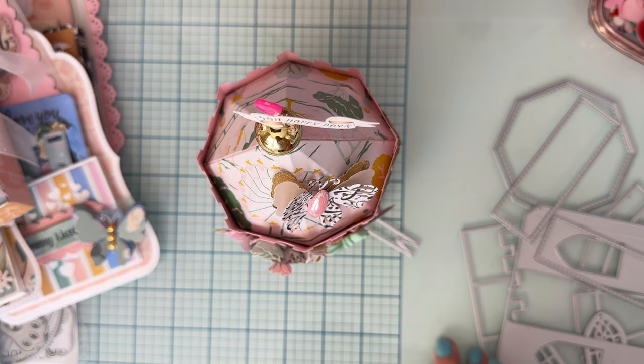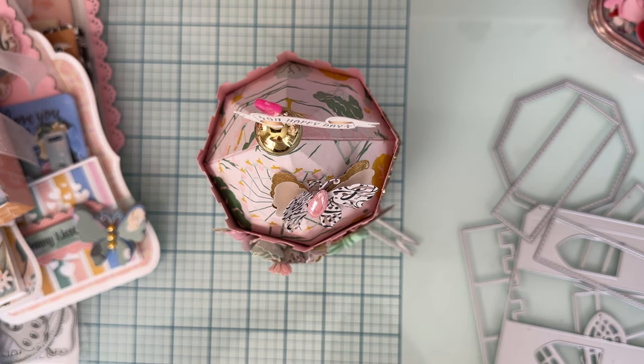That's everything I've made so far — all just basic projects to give you an idea of what they look like put together. I still have more to try and more to make with other collections. Thank you so much for watching — sorry this is so long! Hopefully I gave you some ideas and let you know more about what's in these die sets. All the names will be listed below. They'll be available March 1st, and use code POLKA10 to save 10% off your whole order. Thanks for watching — see you on the next one!